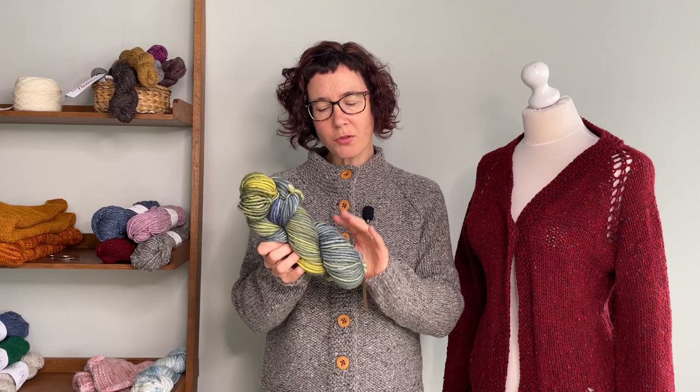It's a single ply twisted with a bit of a felt to it. Because it's so thick, it is very, very soft — it feels a bit like knitting with cotton wool.